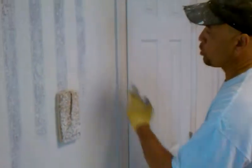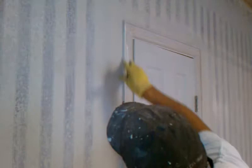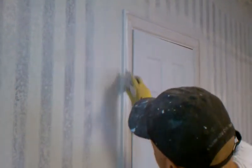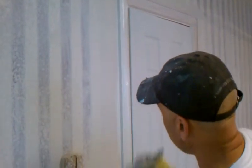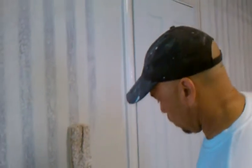Seeing that we're going to paint the walls, you can get a little bit on the walls — it ain't going to hurt it if you're going to paint the walls. If you're not going to paint the walls, you don't need to get it on the walls, because it's not going to look good.